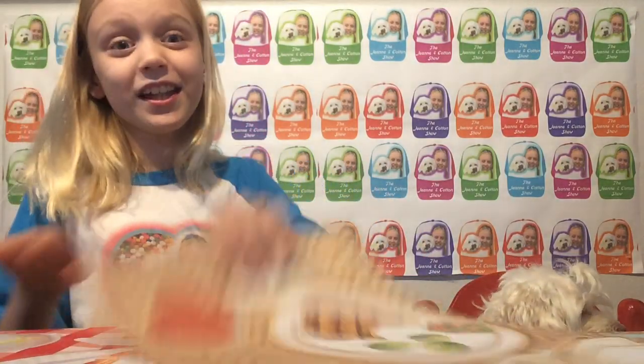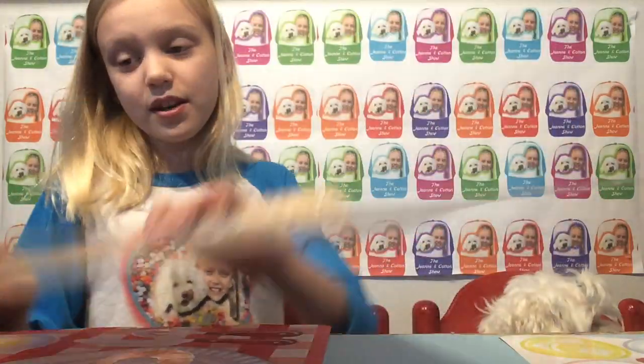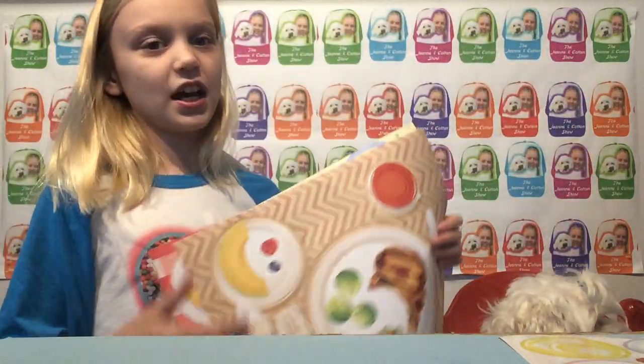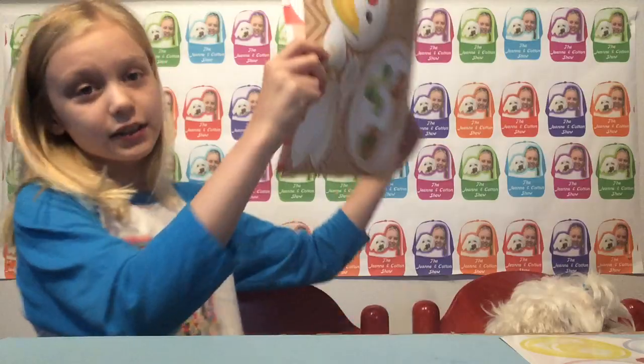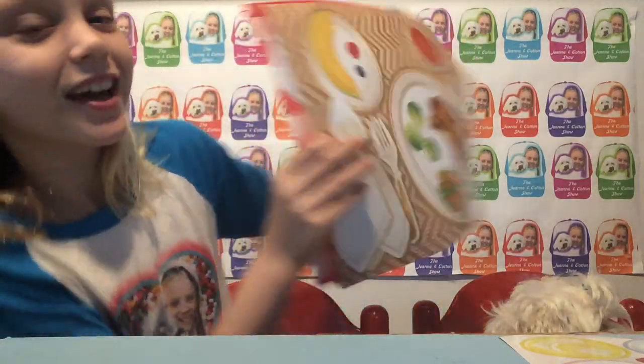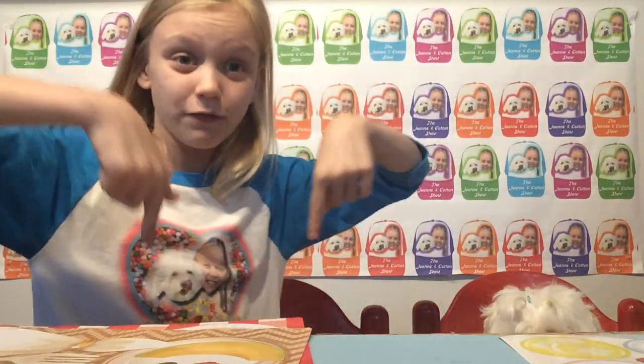Oh my gosh, so so cute! Now it's time to pick your favorite one, and my favorite one is probably the party one. Comment down below which one's your favorite, and also comment down below if you like brussels sprouts or not, because I really would like to know your opinion. Bye everybody!